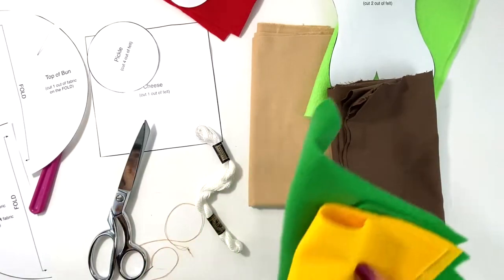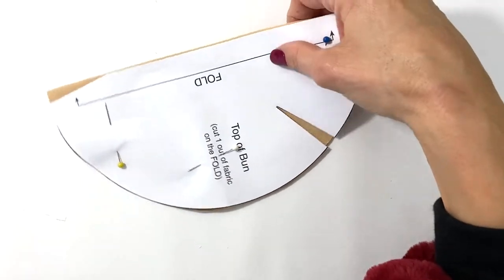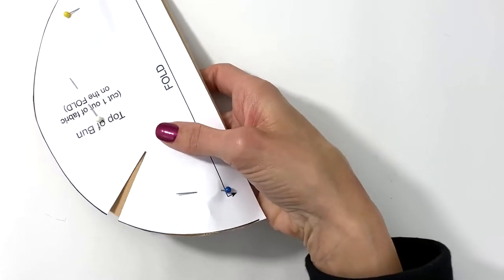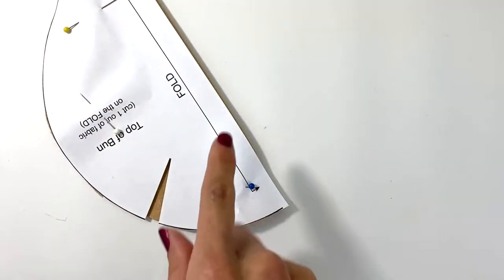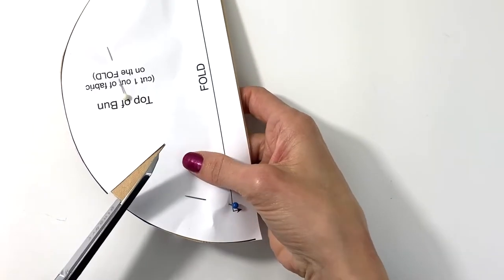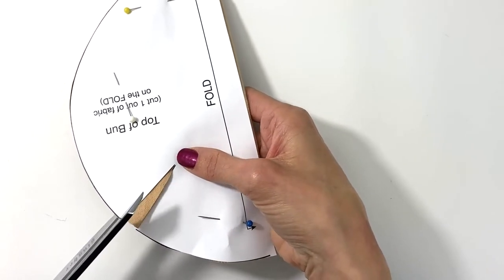This is probably your first time working with patterns, so I want to make sure you understand how to cut these out. You cut the fabric on the fold like we know how to do, and when you cut the darts, you just cut out the triangle.